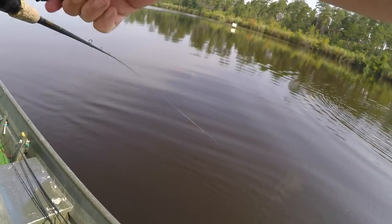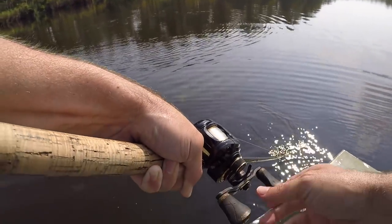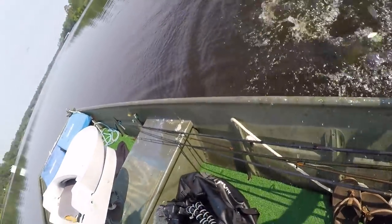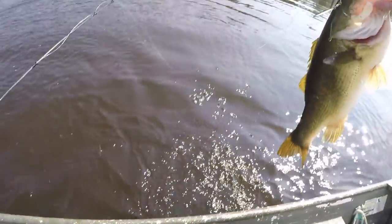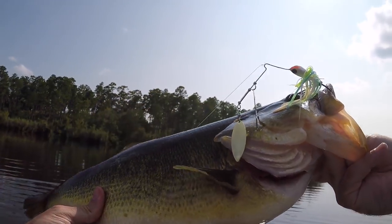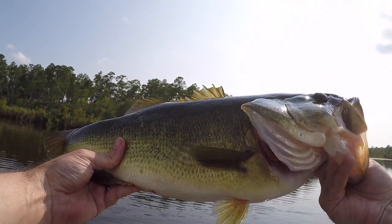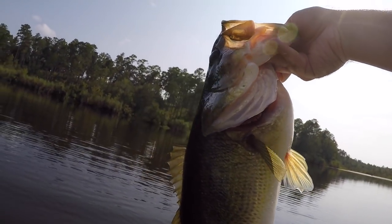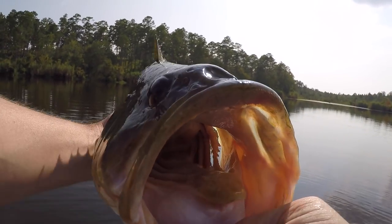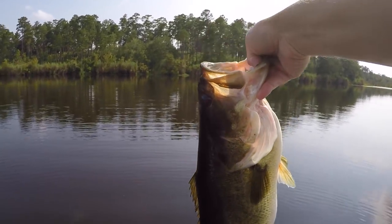Definitely the biggest of the day. Look at that — that is what we came for today. That is a tank and one beauty of a bass. Perfect green color, fat as could be, healthy. Big ol' mouth, man. That's what I'm talking about — it gets me fired up, they are biting!